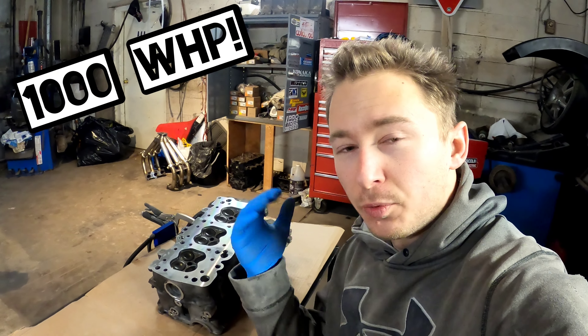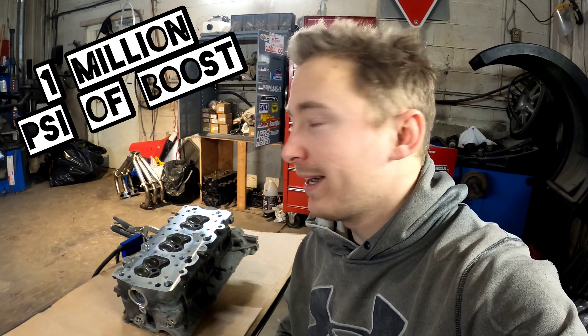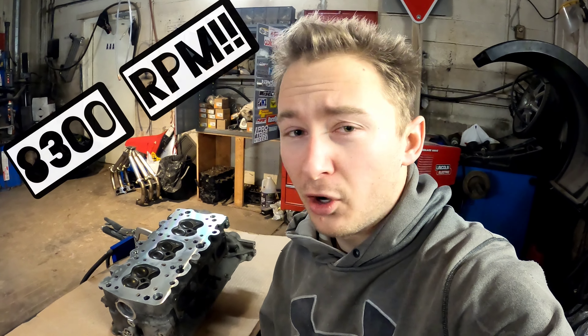I'm trying to reduce the actual flow because of all the extra boost I've got going in. The factory springs would not be able to keep those valves closed. I'm not going to be running insanely high RPM — aiming for about 8,300 RPM, with my hard rev limit at that and my soft limit at 8,000 RPM.